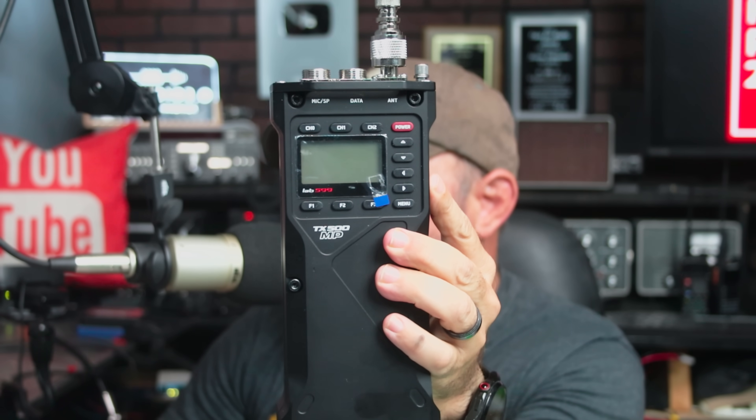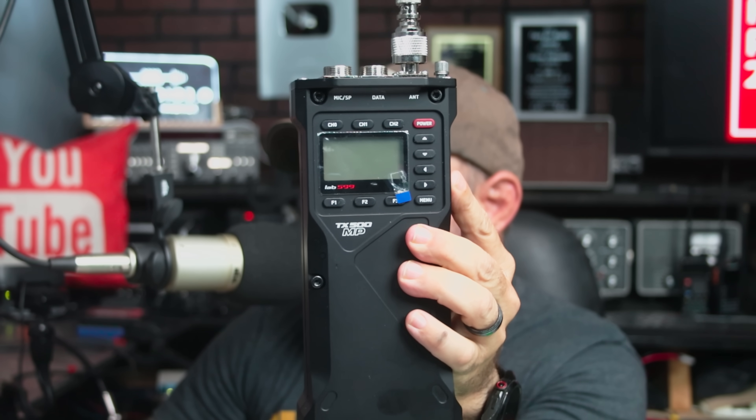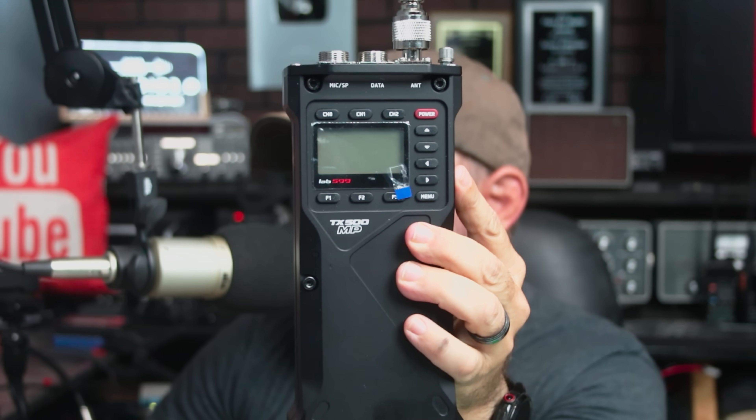This is the newest offering from Lab 599, the TX500MP, HF plus 6-meter radio. Just picked this up and we're going to talk about it today.